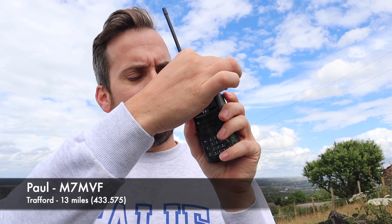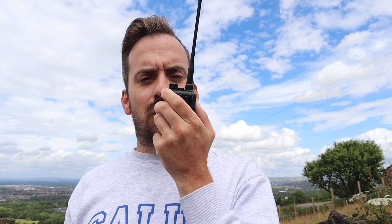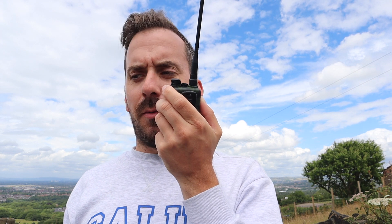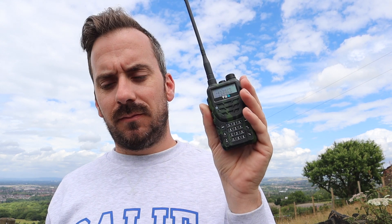M7MVF, M7MVF, M3HHY mobile. I got you Lewis, no problem — a little bit of noise but very comfortable. It's a similar story this way as well Paul. Just on a different radio now, the TXQ 8600 Plus — a bit of a smaller one, sort of comparable to the UV5R. You're still sounding good, up to Werneth Lowe. Back to you.